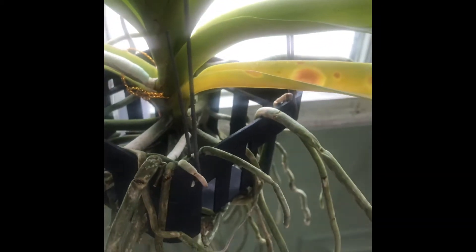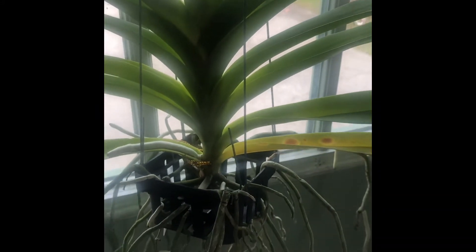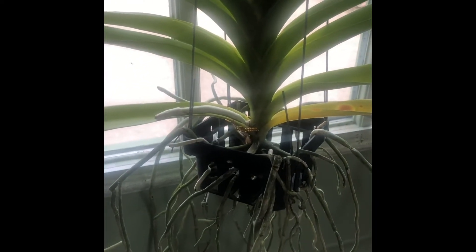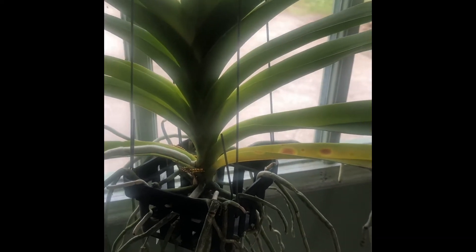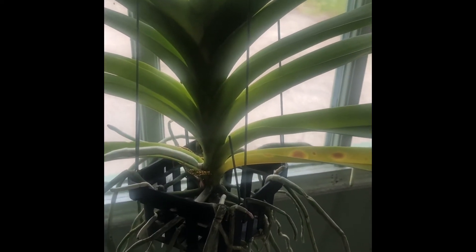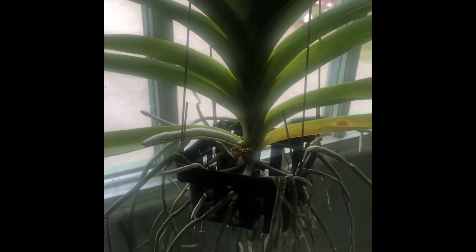So what I'm going to do is I have taken off this leaf and I'm going to take off that leaf, cut this leaf and this leaf. I'm going to dab the open wound with cinnamon — I know some people don't like that but I've always used it and it's worked well for me. I'm also going to wipe this entire plant down with alcohol.